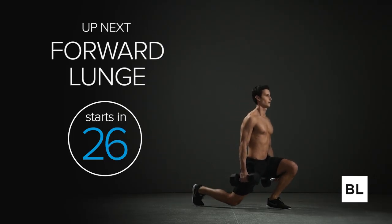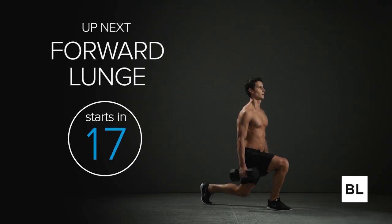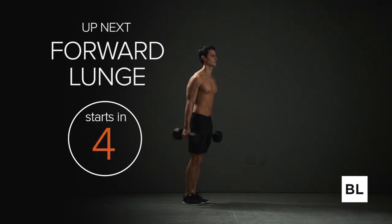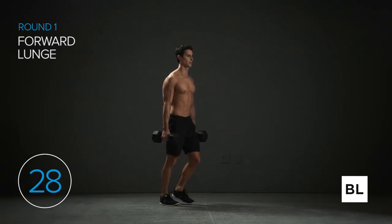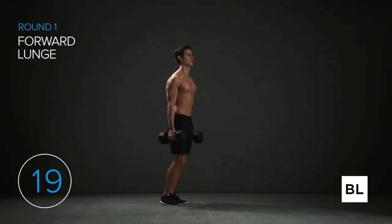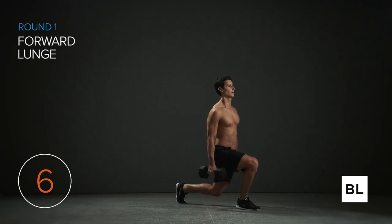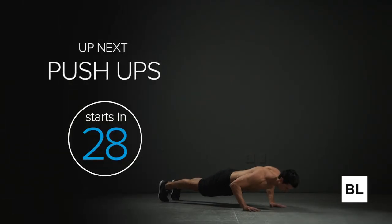Next we're doing bodyweight forward lunges. Hold your hands either on your hips or behind your head. Stand upright with feet shoulder-width apart, lunge forward with your right leg while dropping your hips downward, then push back up to starting position. Three, two, one — let's get started. Lunge with your right leg, drop that left knee down and come back up, then alternate. We want to be forceful as we push up. Keep your balance, stay upright, head up, chest up, shoulders back. Three, two, one — on to the third exercise.